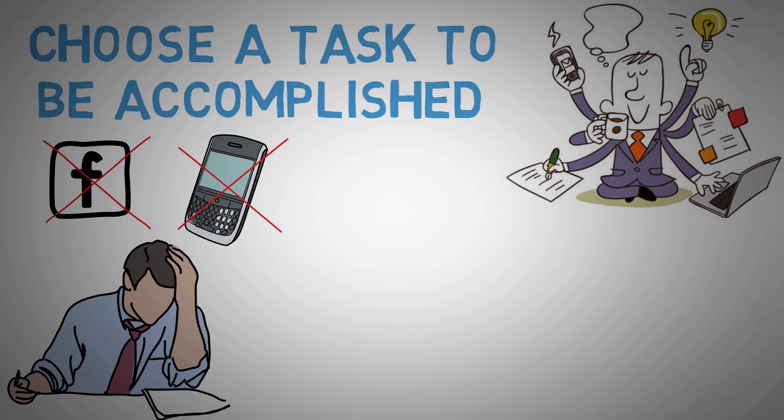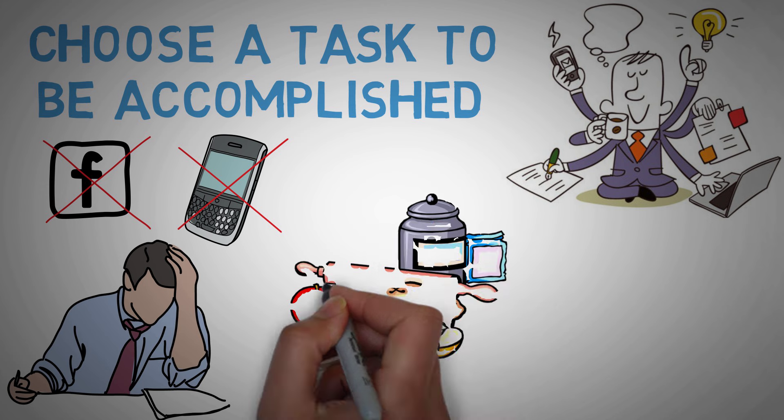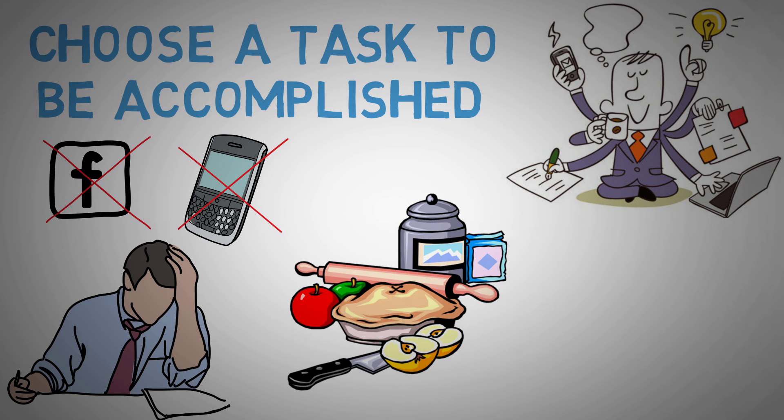Prepare everything you need for the task at hand, as it will mess with your focus if you run around looking for things that you might need. Like a cooking chef, get all your ingredients ready.